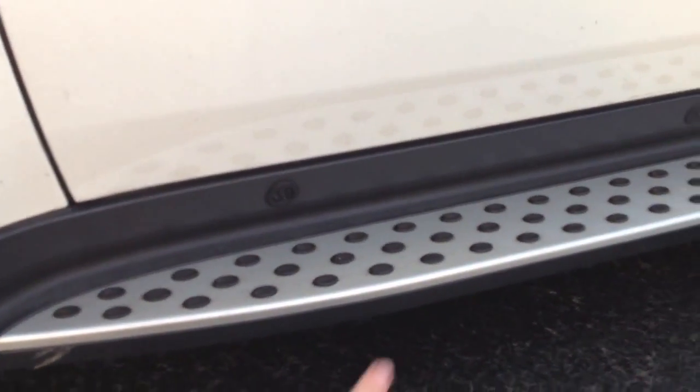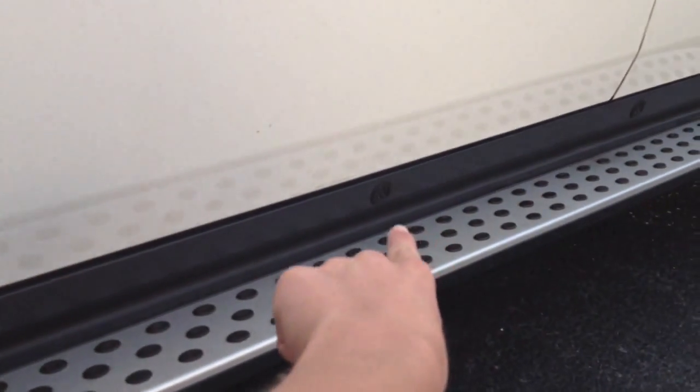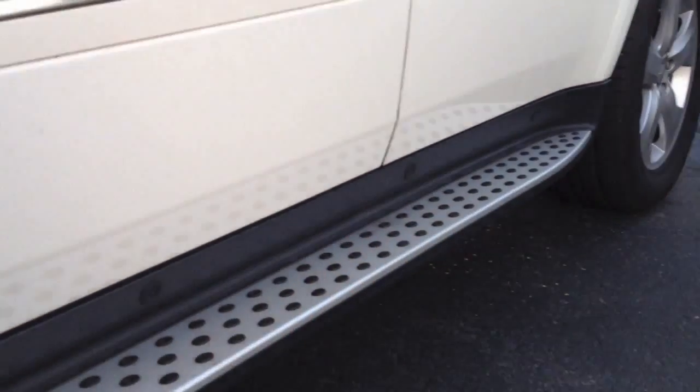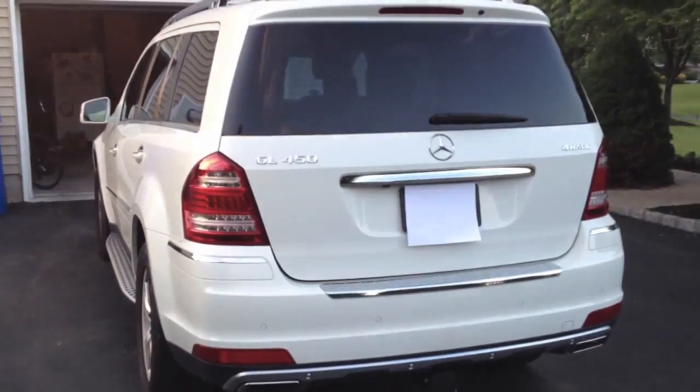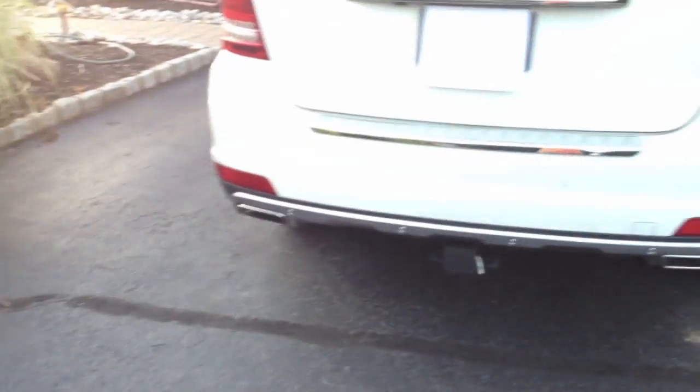On the running boards we have LEDs, and I'll do a demonstration of those a little bit later. That's also an option and it's worth the price — I recommend getting it. It makes the car look a whole lot nicer and adds to the value. We have dual exhaust and also a trailer hitch, which is really nice.